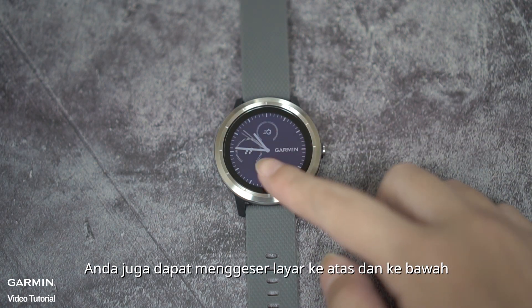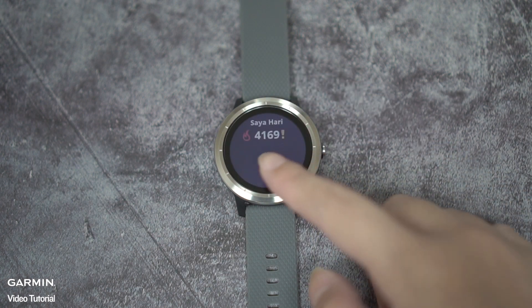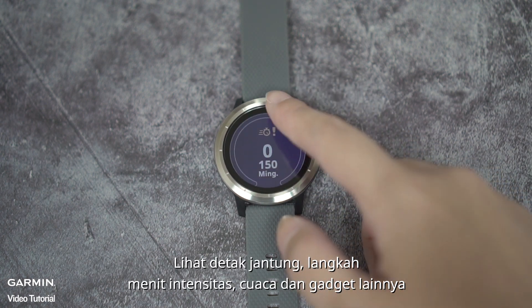You may also scroll up or down to view heart rate, steps, intensity minutes, weather, and more widgets.